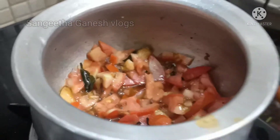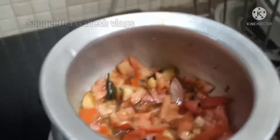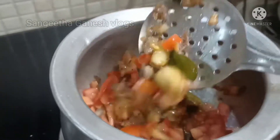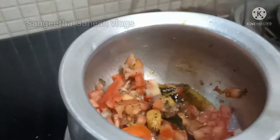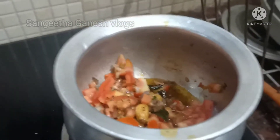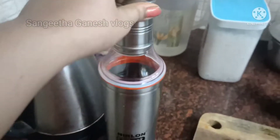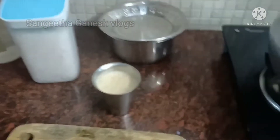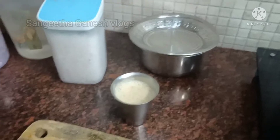We are making chow chow. We are doing rice. We are making the coffee. This will be good. We are cooking our coffee.